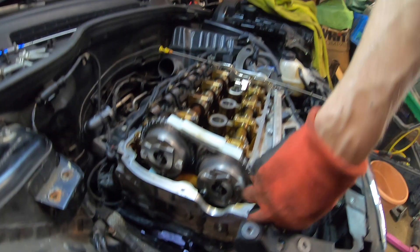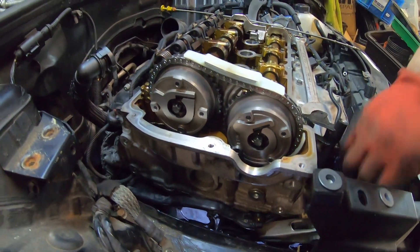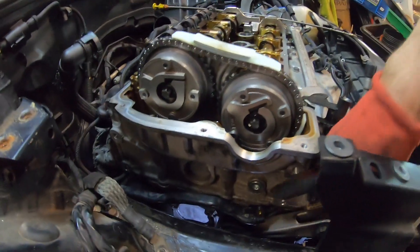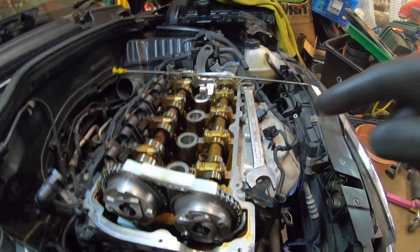I've taken the tensioner out - I'm going to double check these. I think I missed the washer, that's what I was going to pull out. So I've got a little bit of slack in the chain. I'll put those back in, then pop the tensioner back in, pop all the timing locks out, and get this thing back together.